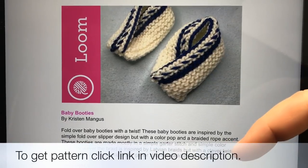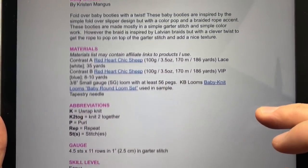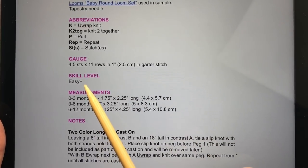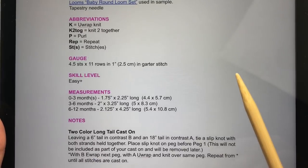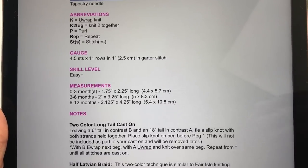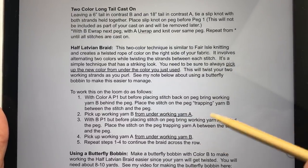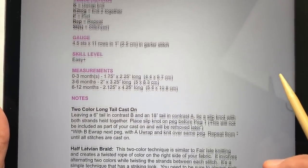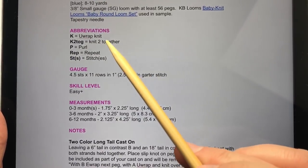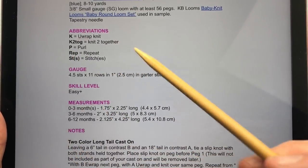To get the pattern, click on the link in the description below. This is an easy plus pattern, so if you are an ultra beginner, you may want to practice a bit more before moving on, because we are going to do some more advanced techniques. We're doing a two color long tail cast on and a half Latvian braid. The skills you need to know are casting on and binding off, plus knitting and purling — we'll go over everything together.